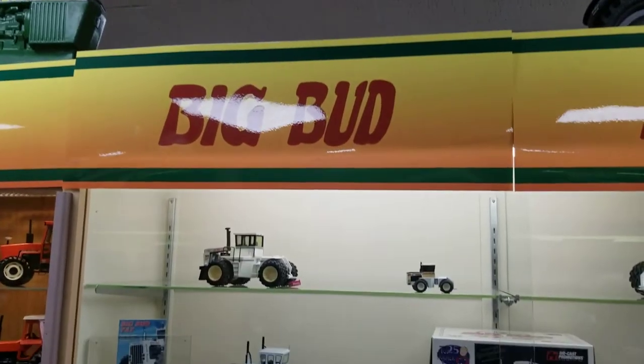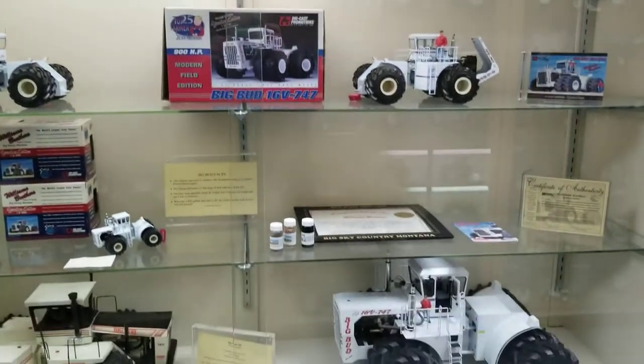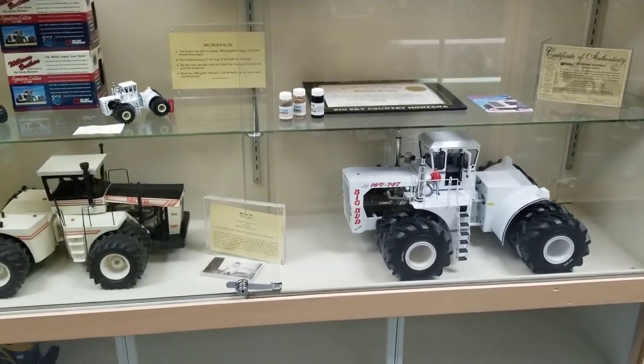Oh no — Big Bud! Everybody loves Big Bud. They've got the 747 down here in the right corner.